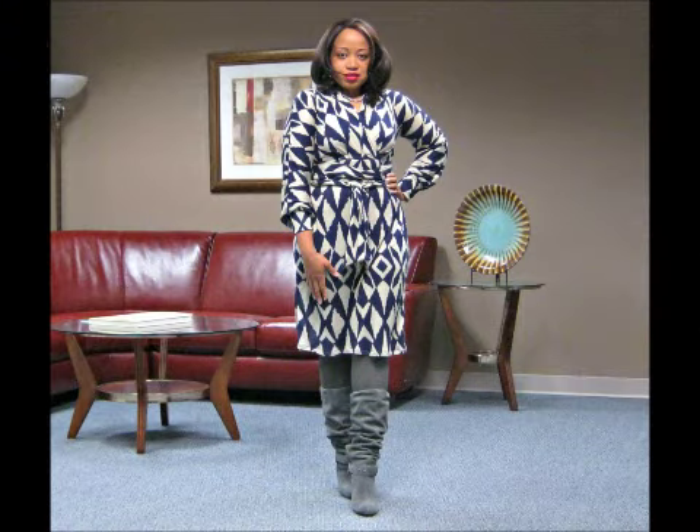I had to rock a blue-base red lip to pop against the navy. This is how I do retro — just subtle little things here and there. And I added my gray slouchy suede boots to bring out the cream in the print of the dress as well.